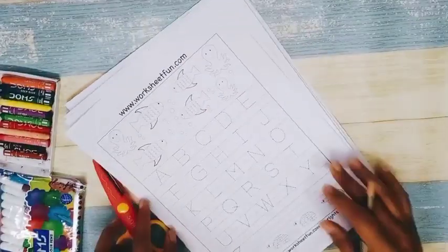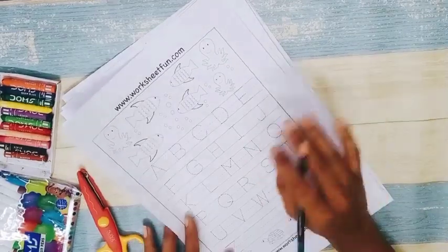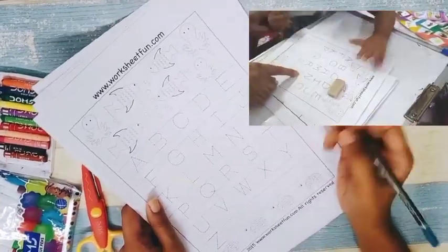The first worksheet is ABCD tracing — a simple ABCD tracing sheet. If your child knows how to write, you can definitely go for this worksheet, and you can also draw it at home.